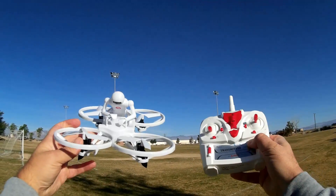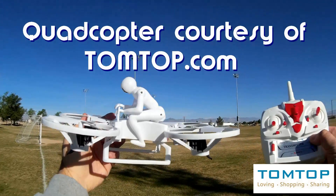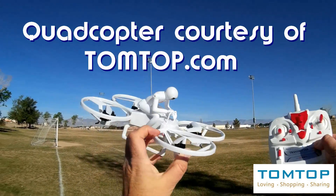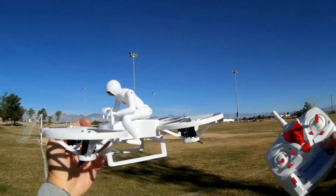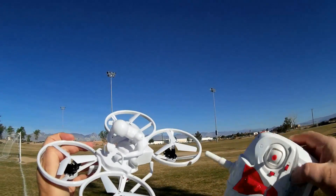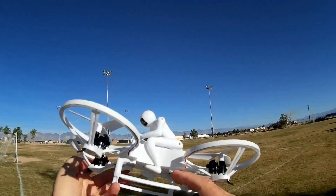Good morning, Quadcopter 101 here, and what I've got for you today is a review of a neat-looking quadcopter. This is the Create Toys E902 Prober. Now, if you look at the Prober, it looks like a Star Wars speeder, in effect. It's pretty darn cool. I've only seen one other quadcopter out there have a little man on top of it, which is a little micro — I forgot the name of it right now. But anyways, this one looks really cool.